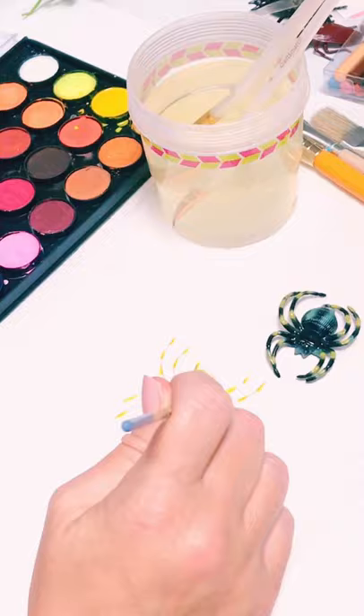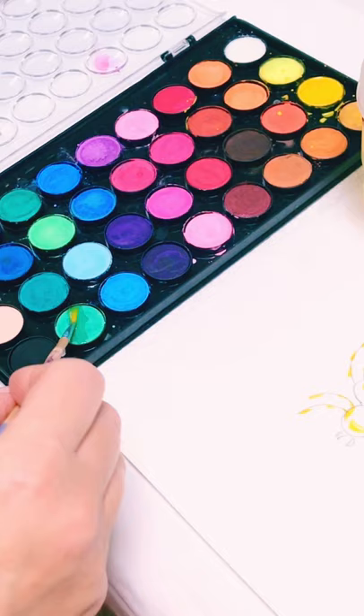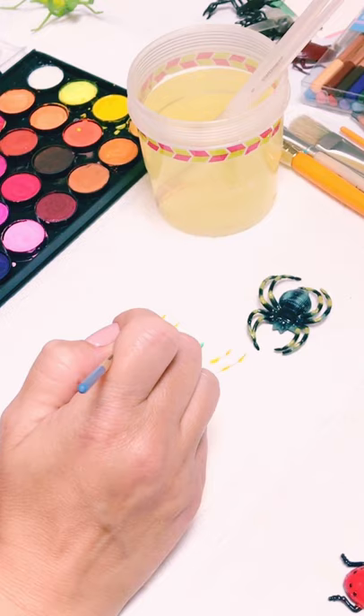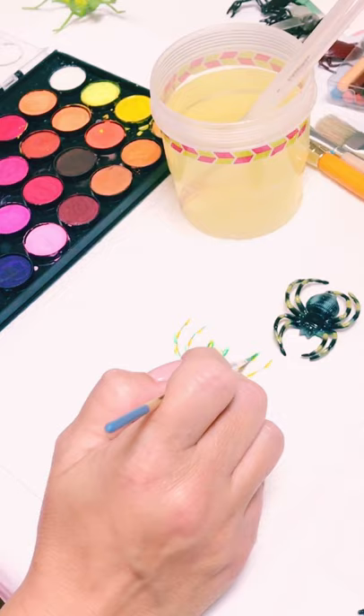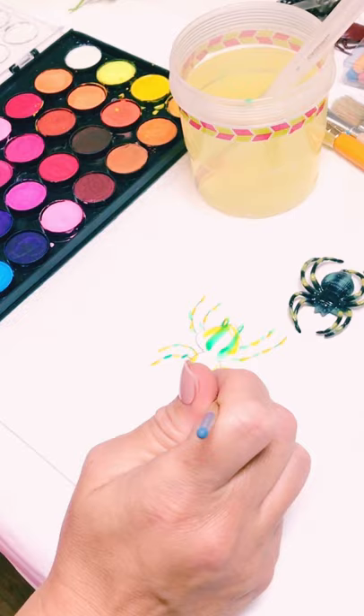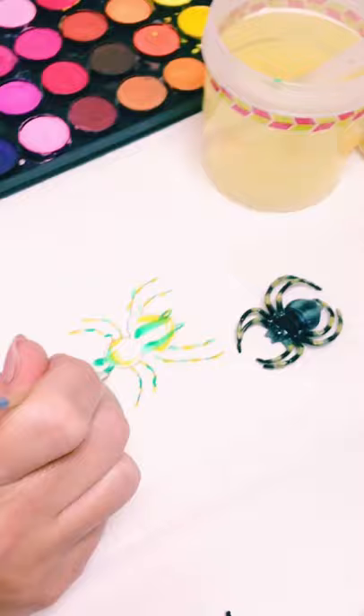Then I'm going to take the green. I'm going to use a bright green. You can use whatever colors you would like. Like I said, it doesn't have to be exactly the way you see it. I like to use a thin brush — it's easier to control. And I'm going to use a dark green first.